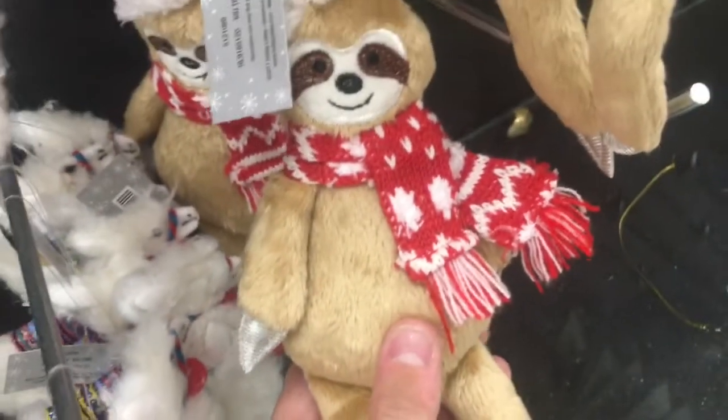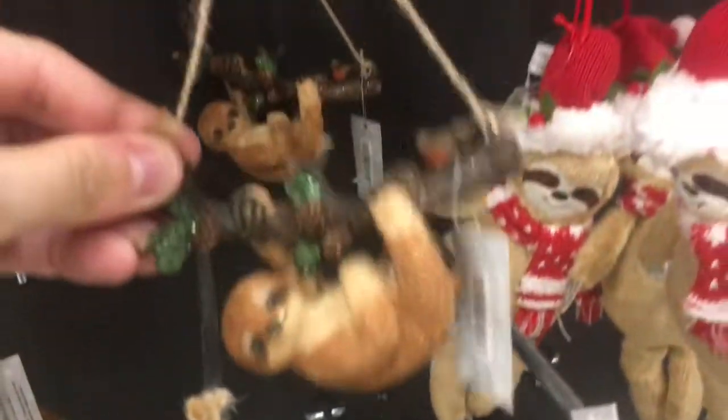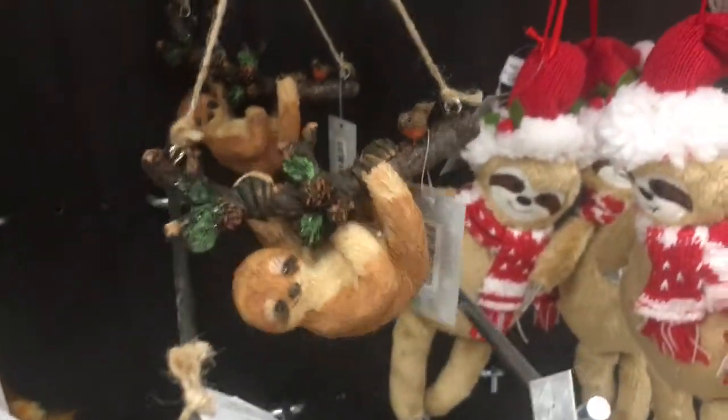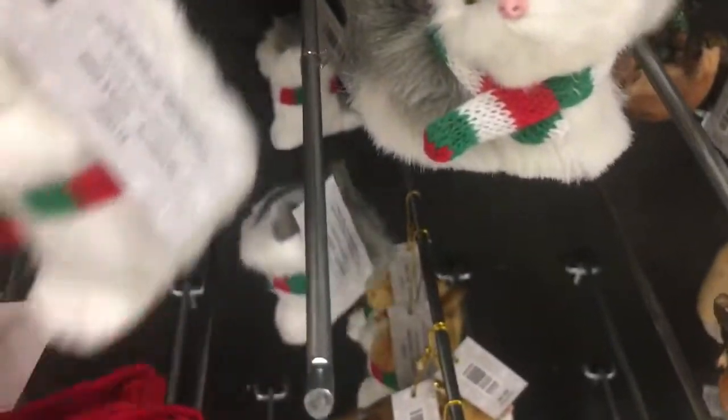Here's a stuffed sloth with a cute scarf. Another sloth hanging from a branch. A gray kitty cat and a white kitty cat — I like the eyes and the scarf on these. These are cute. And a white and black kitty cat.